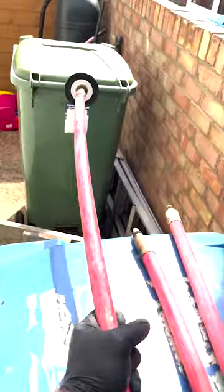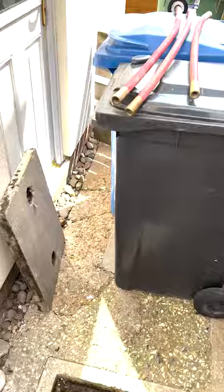So what I'm going to need to do is smoke test. To smoke test, I need to block the downstream side of the drain so the smoke doesn't go into the main sewer. So I'll push my drain rods down, block it off, and then that'll allow me to blow some smoke through the drain run, which will reveal if there's any issues inside the property.